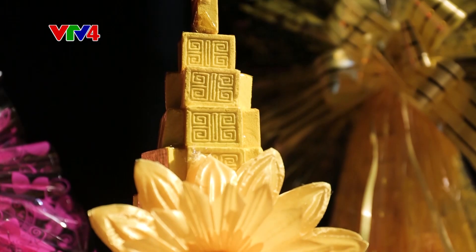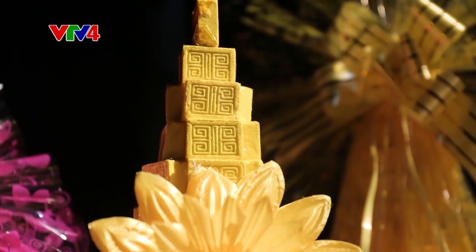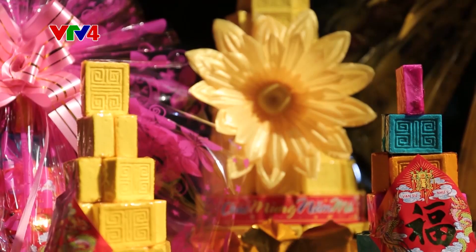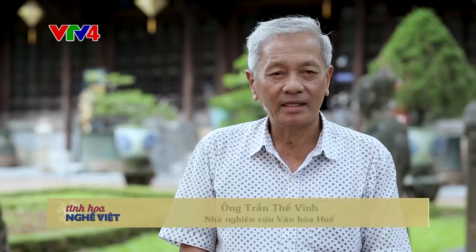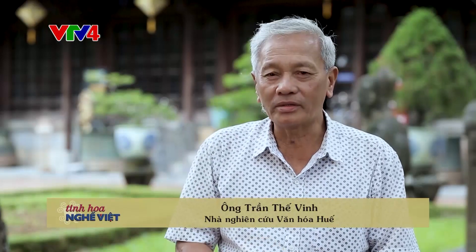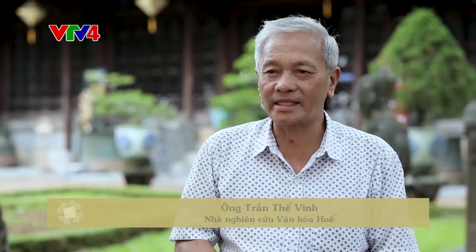Ngày xưa, người ta quan tâm đến những ngày kỵ giỗ của ông bà, thì mỗi gia đình có thể chuẩn bị những cái mâm bánh này. Và đặc biệt là trong dịp Tết, thì nhà nhà người ta cũng muốn từ tay mình chọn cái bột ngon nhất, đường trắng nhất, và thực hiện một cách nghiêm cẩn để làm in những cái bánh in này dâng cúng như tổ tiên. Thế là cái bánh in phường Kim Long ra đời và phổ biến cho chúng ta hôm nay.